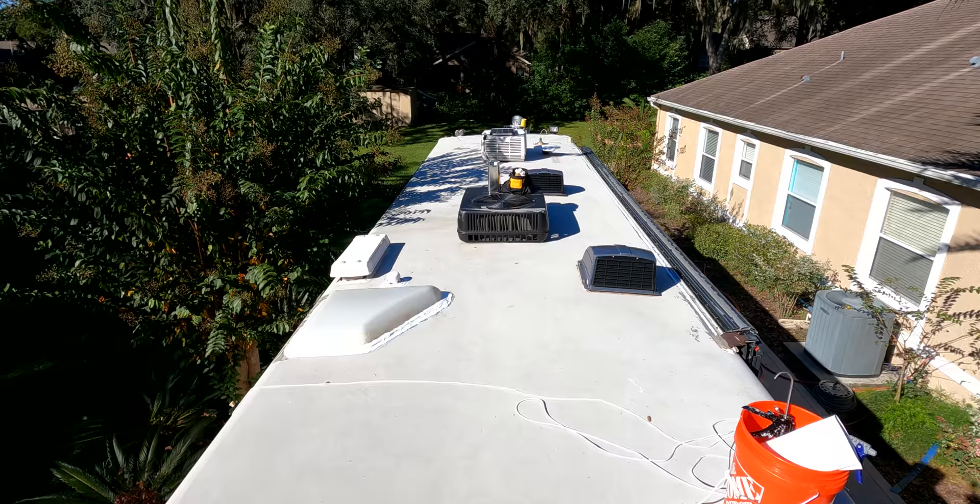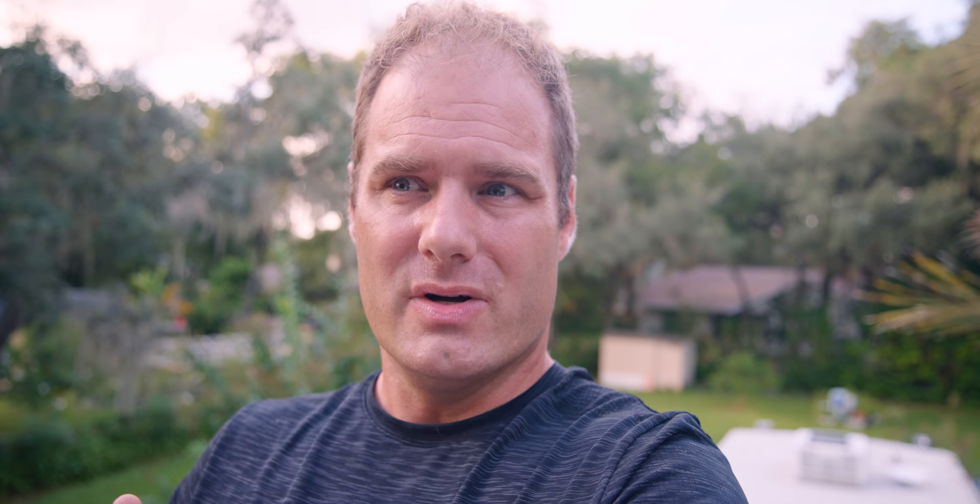The first thing that we're going to do is clean the roof. What we don't want to do is put down sealant over the top of dirt. So what I'm using is Tide detergent, which has a degreaser in it, so it will get any of the oils and stuff off of the top of the roof.